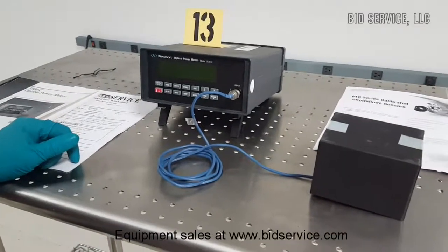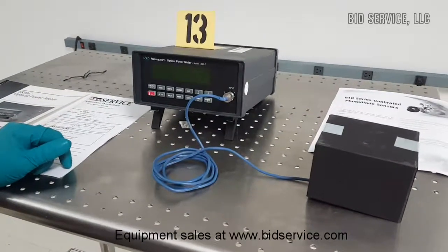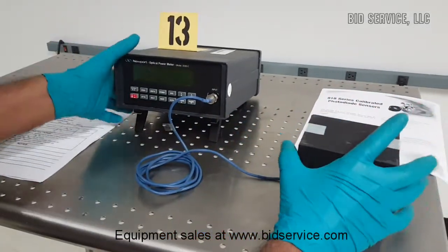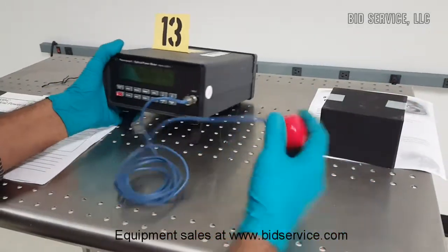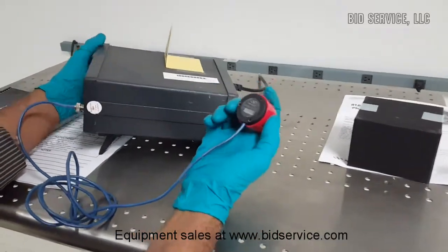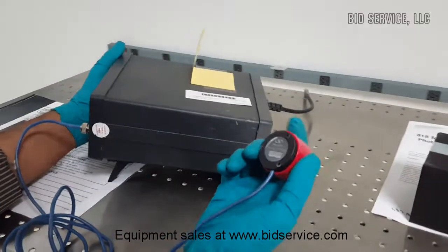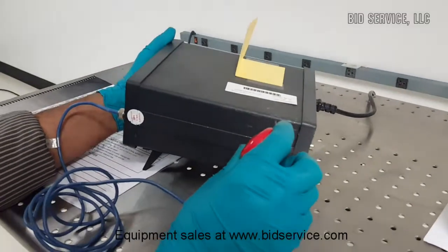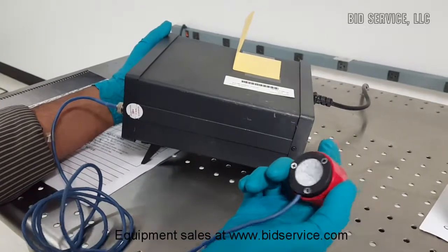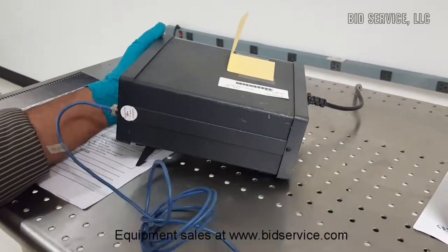Newport optical power meter model 1830C. This meter is included with an 818 SL detector, which is for visible light measurements. The range of this detector is 400nm to 1100nm.